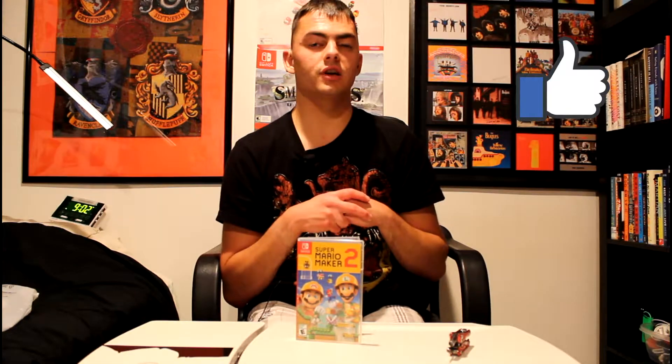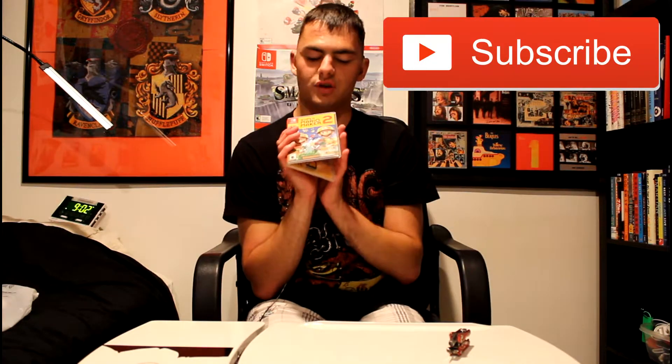Like and subscribe to my channel as always, and have a great night. Hope you enjoyed Super Mario Maker 2 — just like the rest of you guys out there. Have a good one. Peace out gamers, see ya, bye bye.